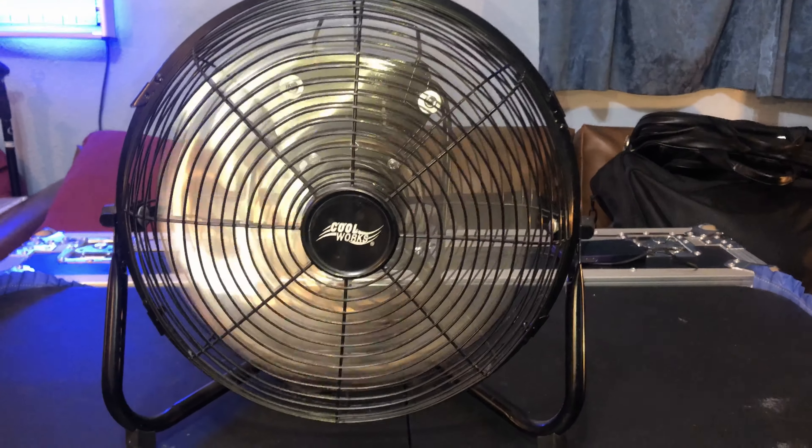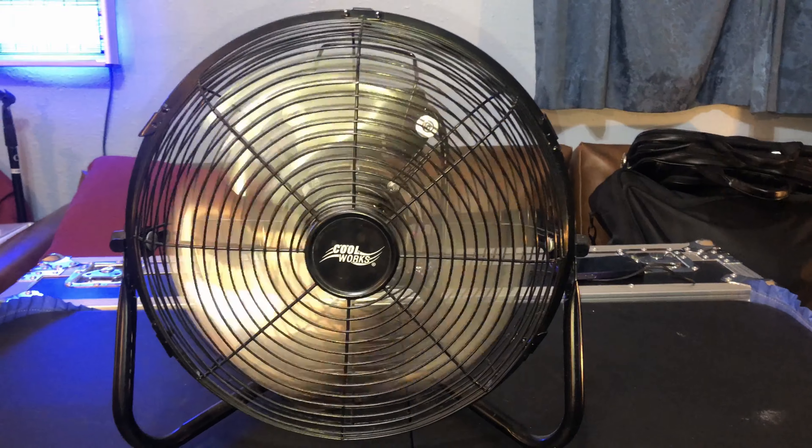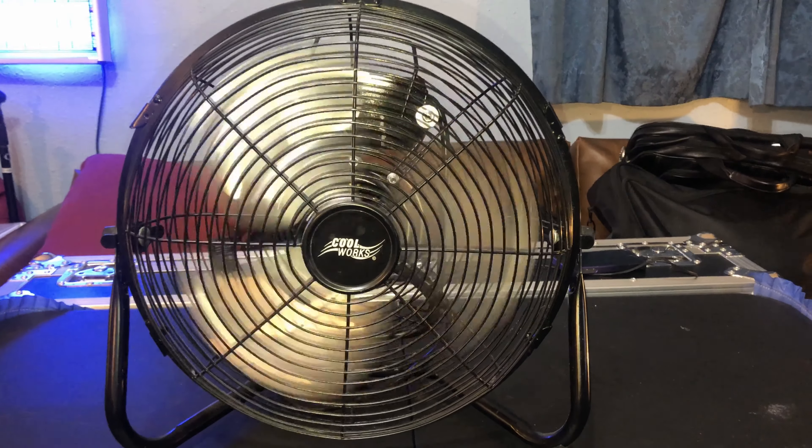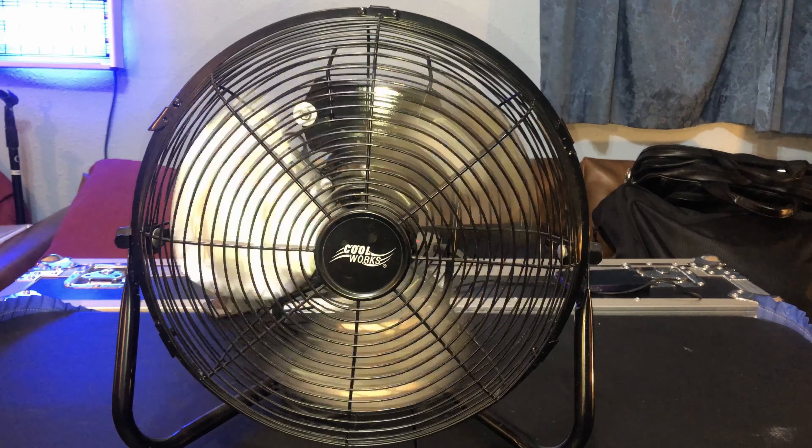This fan doesn't have any startup sound at all, so there's no need to even try to get that. It doesn't have it, but it does have a very long spin-down time, and I'll let y'all see that.